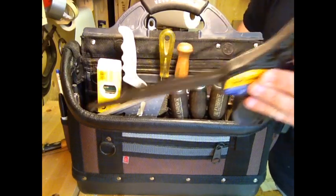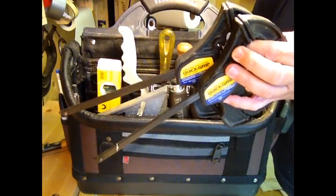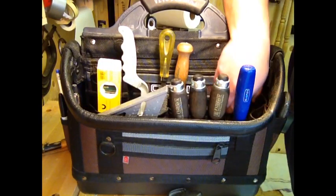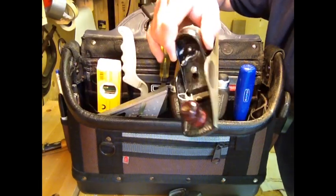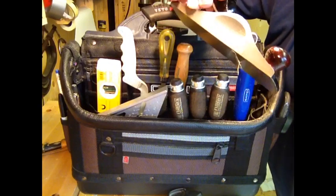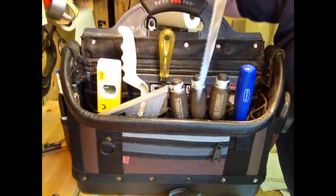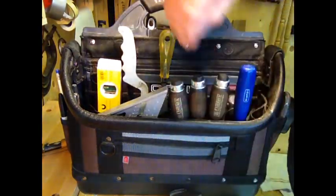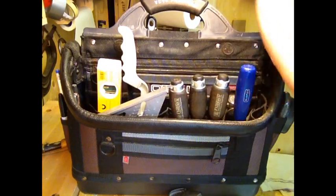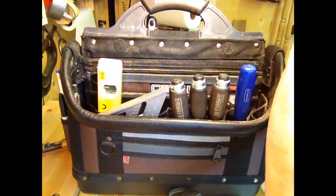I carry clamps in other bags if I need more, but a lot of the time I can get by with just these two little quick clamps from Irwin. I keep a regular cheap block plane — I think this is a Footprint, made in England. I also keep a drywall saw, a half-round rasp that I use for drywall and plumbing pipes, and a little hand hacksaw — the blades have seen better days.